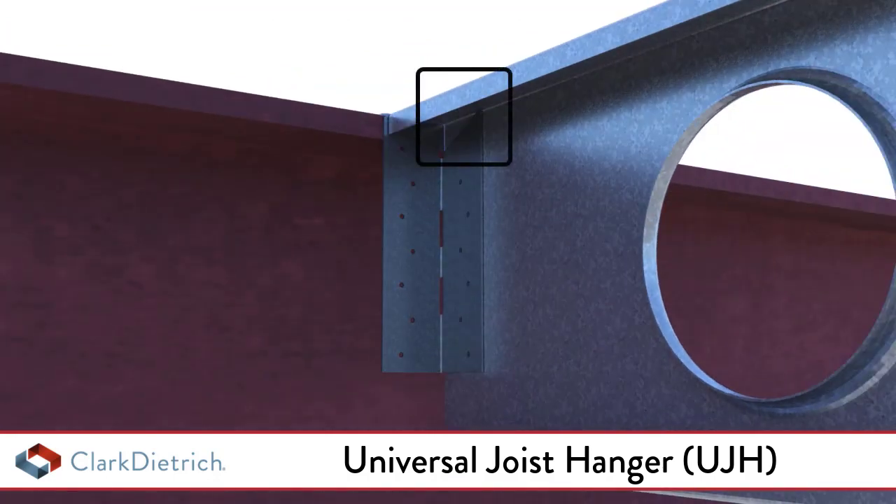When installing on the soft side, the C-joist must rest on top of the Universal Joist Hanger. This will simplify the handling, align the C-joist, and provide the maximum loading capacity.